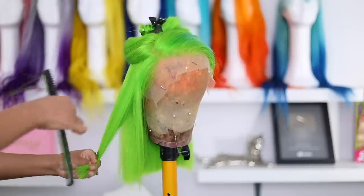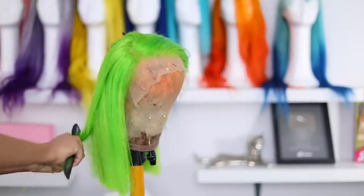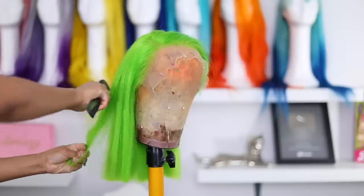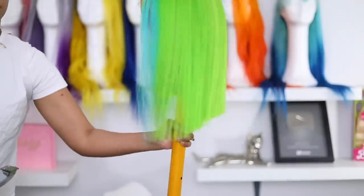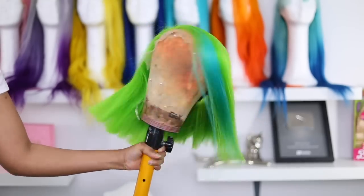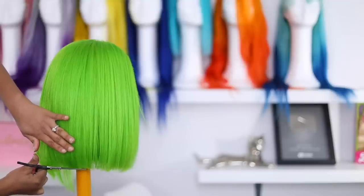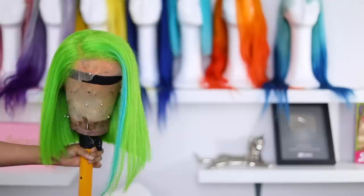I'm going in with a razor just to clean up the ends so it doesn't look choppy, and I'm also going in with a Sharon comb to thin it out because this hair is very thick. There was a lot of hair and I had to cut off a lot, so the bottom was very bulky — I need to thin it out. And look at her — it's not bad for my first asymmetrical bob! I'm going in with the scissors some more just to clean it up.